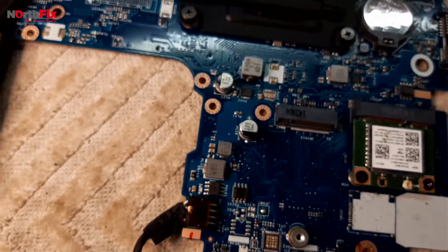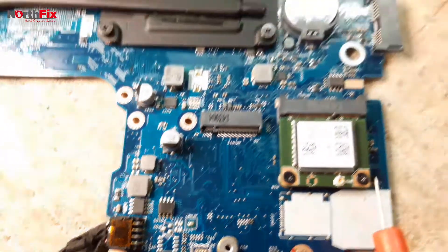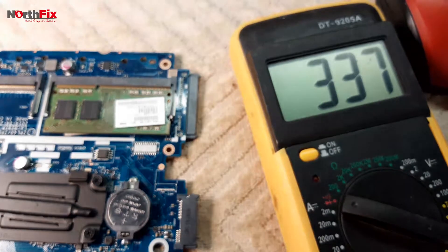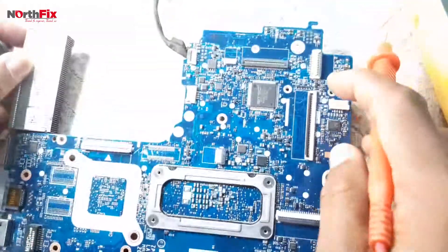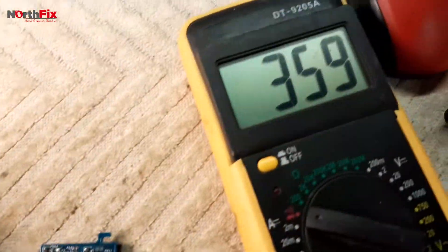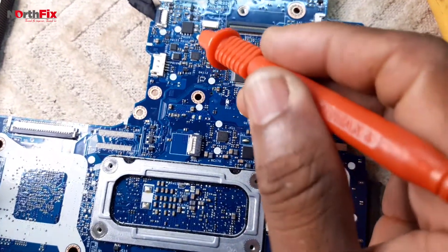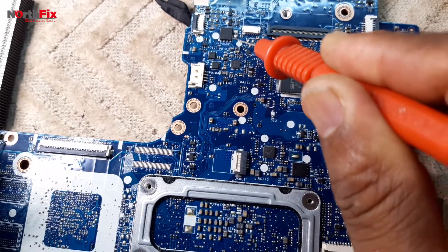This MOSFET PQ101 is not shorted. The second MOSFET PQ102, which is here — I'm getting a short on that too. How about the current resistor? Yes, the main power rail of this motherboard is short to ground.